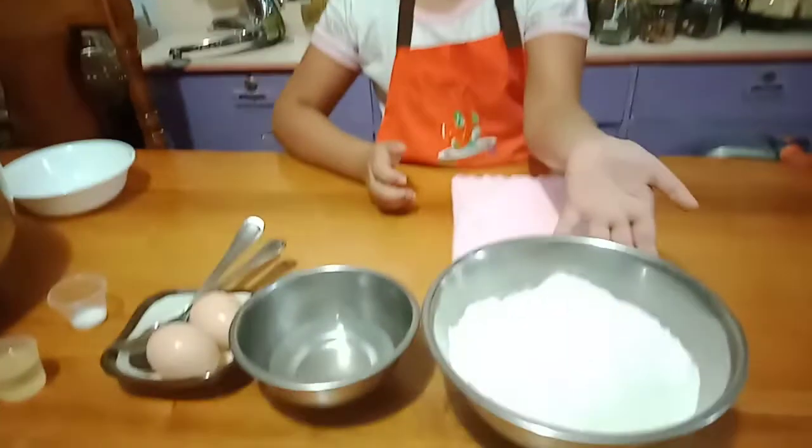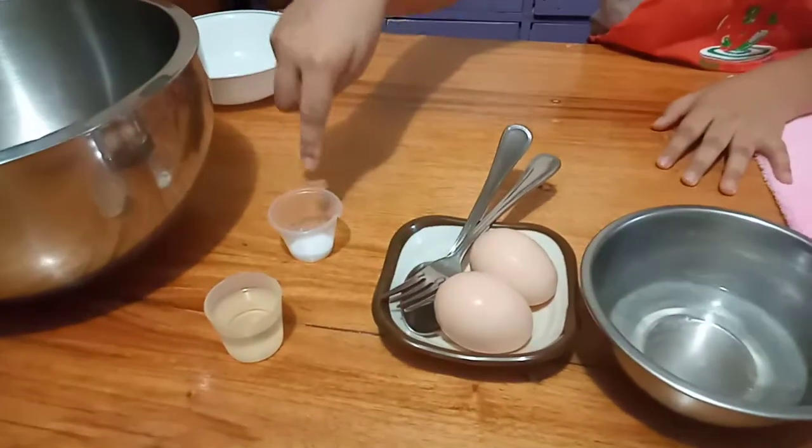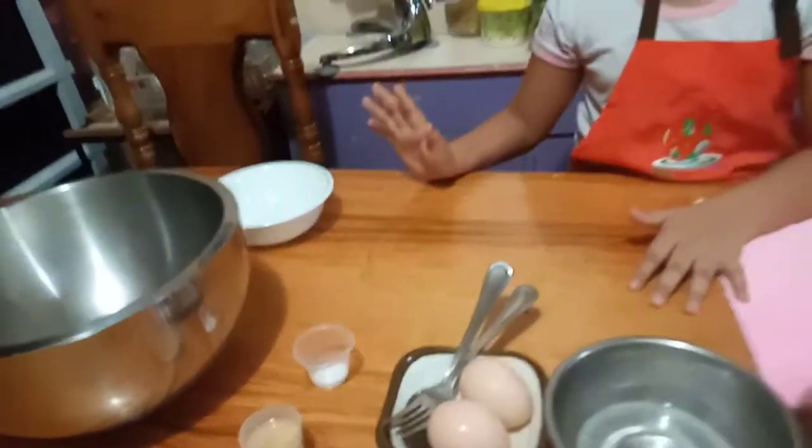So, these are the ingredients we will need: flour, water with baking soda, two eggs, oil and salt, and two mixing bowls.